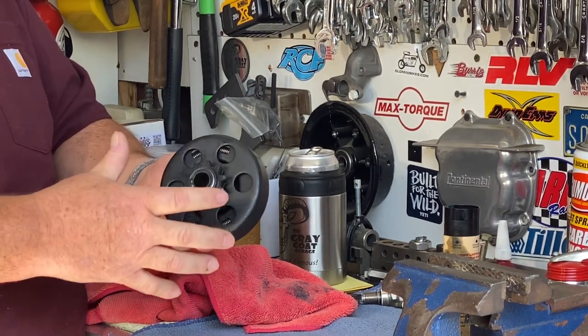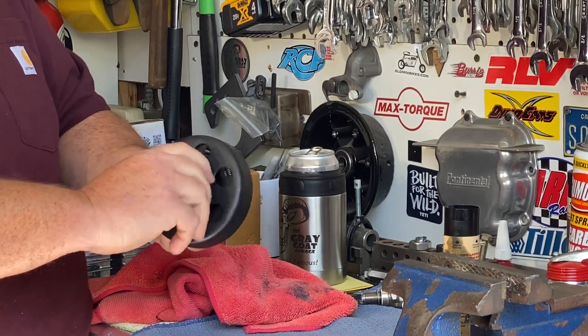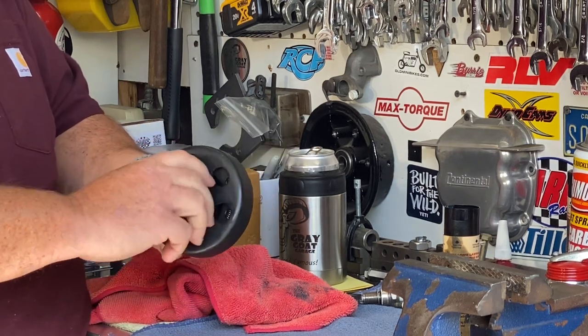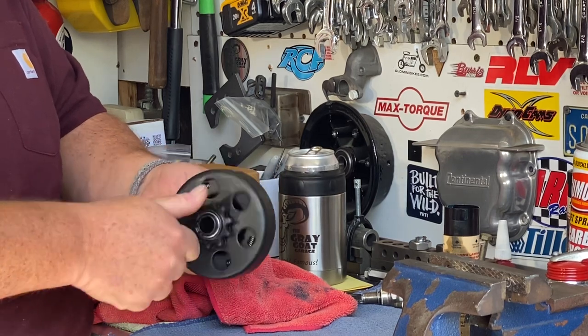Now this clutch won't lock up at idle because those bearings are running free. You should do this — if you ride every day, do it every three months. It doesn't take a lot, but it is important to have the proper amount of grease in these needle bearings.